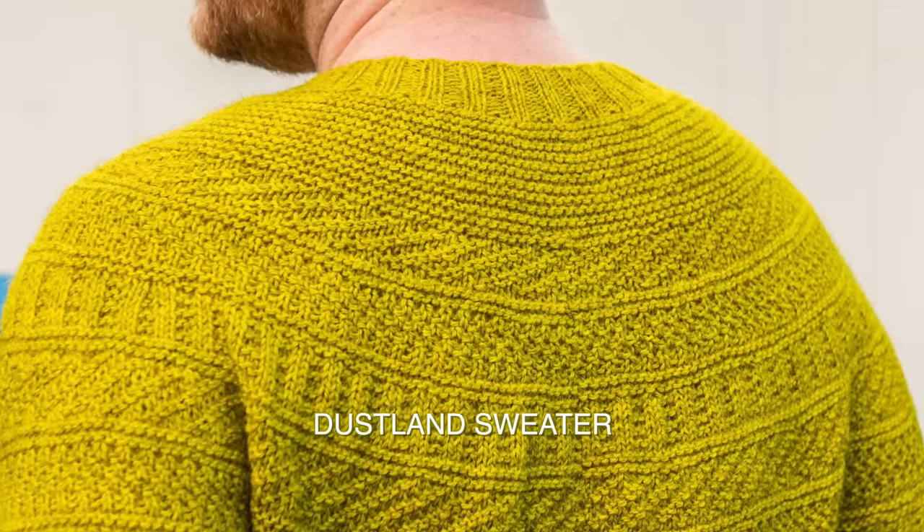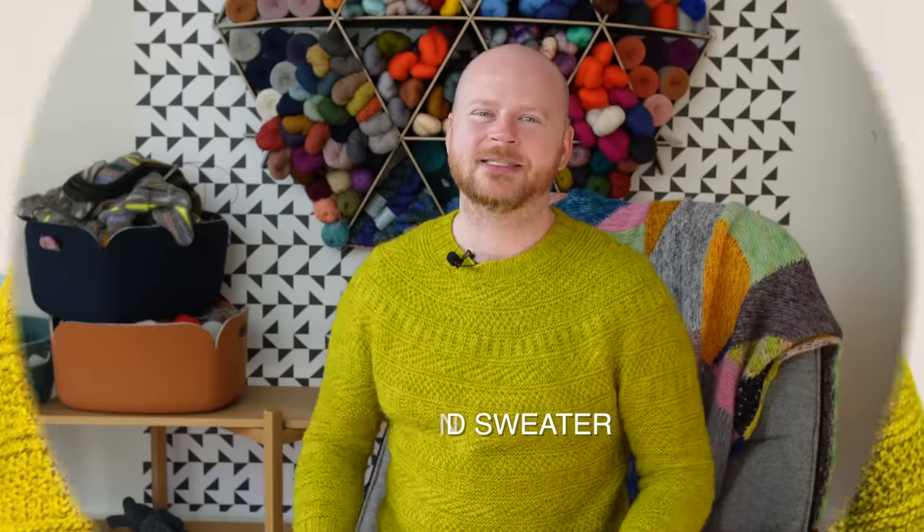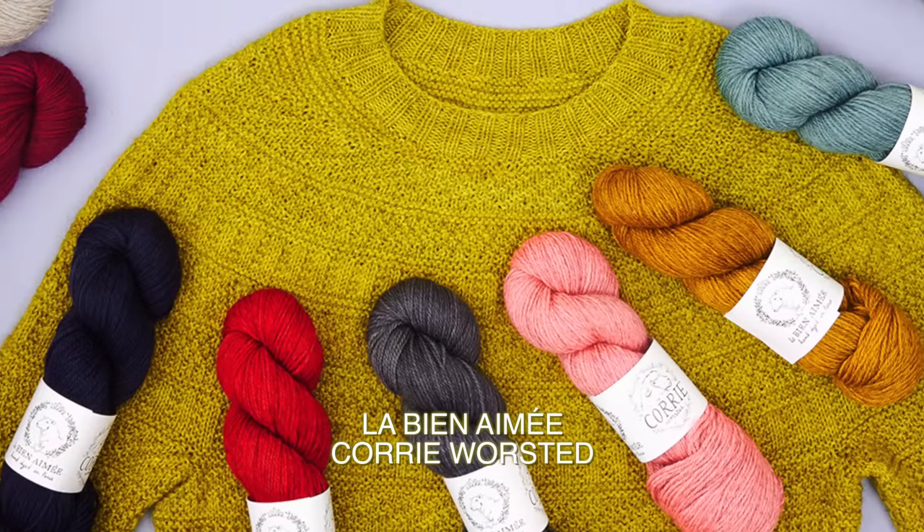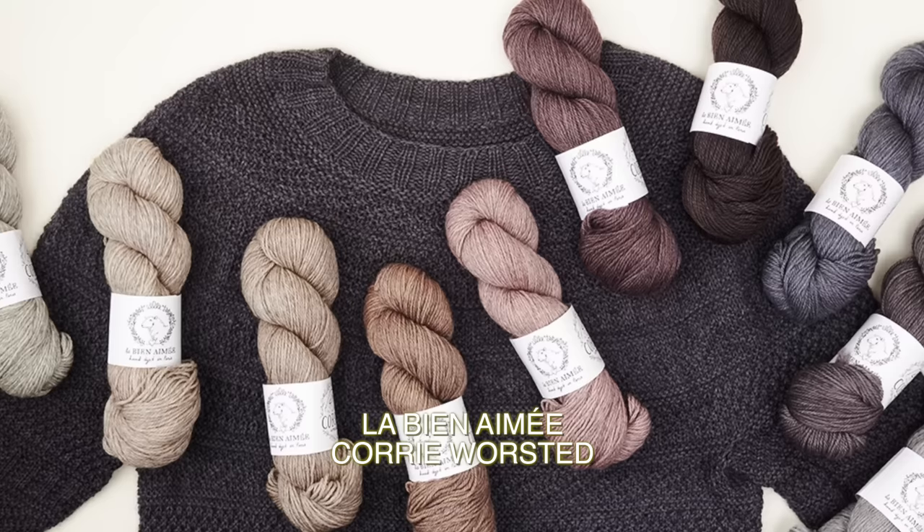Let's start with the sweater. I'm wearing a worsted weight sweater — this is the Dustlin sweater, seamless top down, and it's one color. You don't have to plan a ten-color palette, just pick that one favorite color, which sometimes I think is harder than choosing a five-color shawl project. Make sure it's a really good color, something beautiful and soft and nice to knit with.